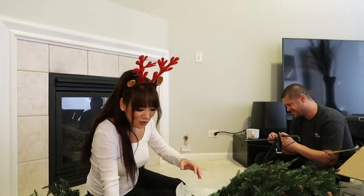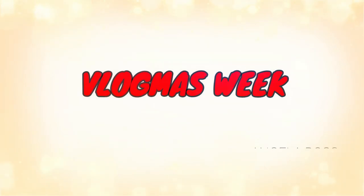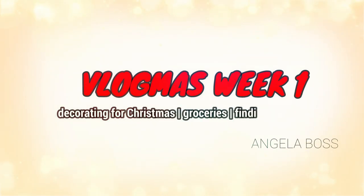We are decorating for Christmas! I usually put up my Christmas decorations the night of Thanksgiving or the day after, but we went on vacation and just got back. I'm not sure if I'm going to have the vacation vlog up before or after this video. I really want to have Vlogmas Week One uploaded on December 7th, because that's the first week.